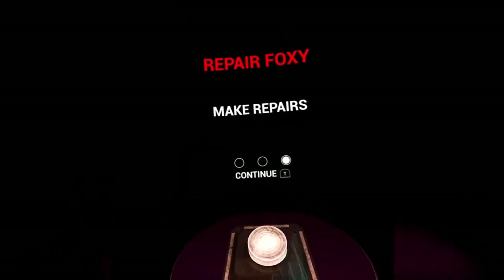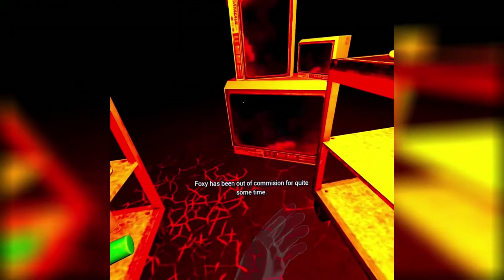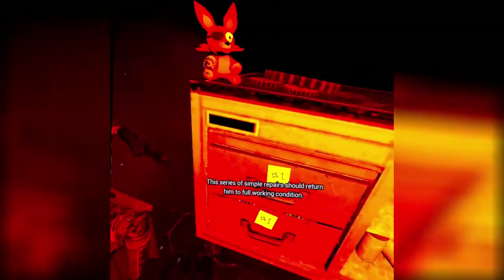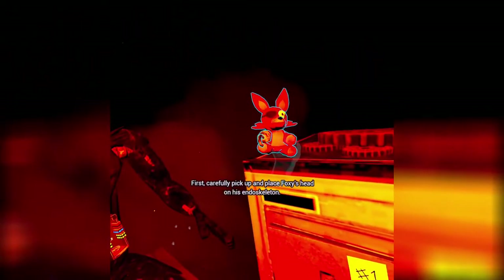Foxy! There we go. Let's go. Repair Foxy. Yay. Whoa, welcome back to parts of service. Foxy has been out of commission for quite some time. This series of simple repairs should return him to full working condition. First, carefully pick up and place Foxy's head on his endoskeleton. Forget it — okay, I remember I saw you could do something like that.